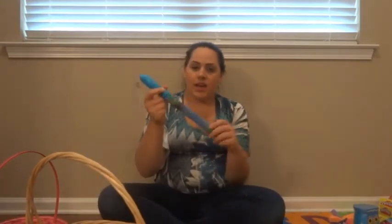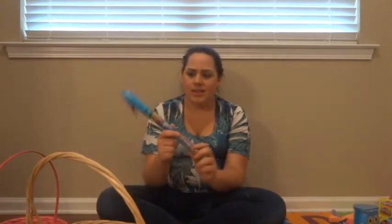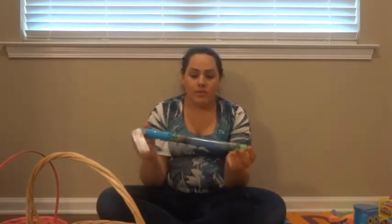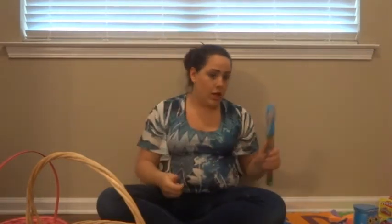I got her a little Bubble Guppies bubble wand. I found this at Walmart and it was like 97 cents. She loves bubbles, so I figured the big one would be fun to play with, and she's a fan of Bubble Guppies too.